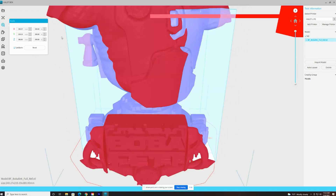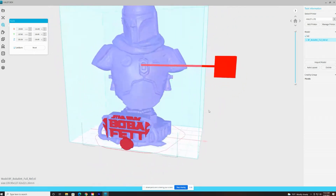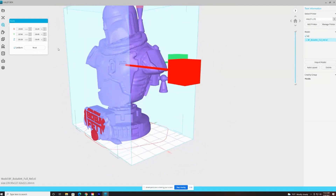Halot Box does allow you to hollow out your model and put holes in it so you don't use as much resin. But for this particular model it kept crashing on me, even after reinstalling the software. It seems to work for simpler models with smoother lines, but not for detailed organic models like this. Lychee does allow you to save to STL and then open it in Halot Box to slice and send to the printer, but the file type Lychee saves isn't being read correctly by the Halot Light — I get an error every time.